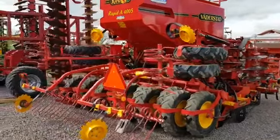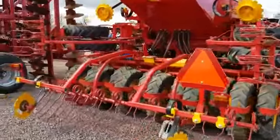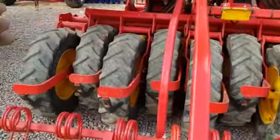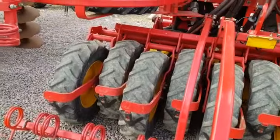The paintwork on it is exceptionally nice and bright. Let's go back in — looks like they've put new scrapers, tire scrapers on as well.